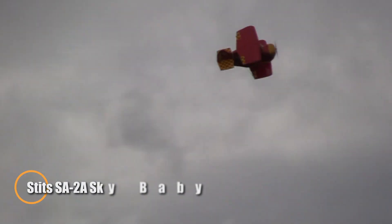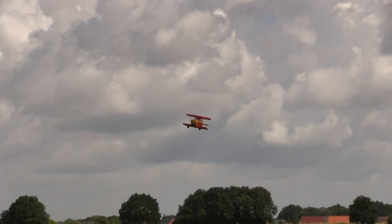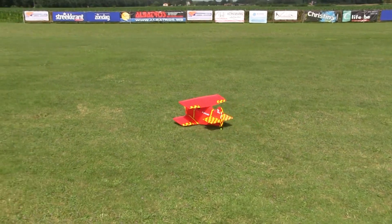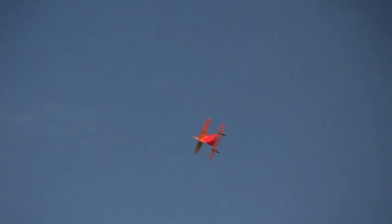The Stits SA-2A Sky Baby stands as a remarkable milestone in ultralight aviation, showcasing bold innovation from the early 1950s. Designed by Ray Stits, this record-breaking aircraft features a unique open-air cockpit perched atop a slender fuselage, measuring just about 14 feet in length with a compact wingspan. Weighing in at only around 210 pounds, it's powered by a modest 40-horsepower engine.